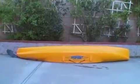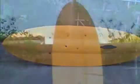Don't store the boat bottom side down. Store your kayak upside down, on edge, or standing on end.